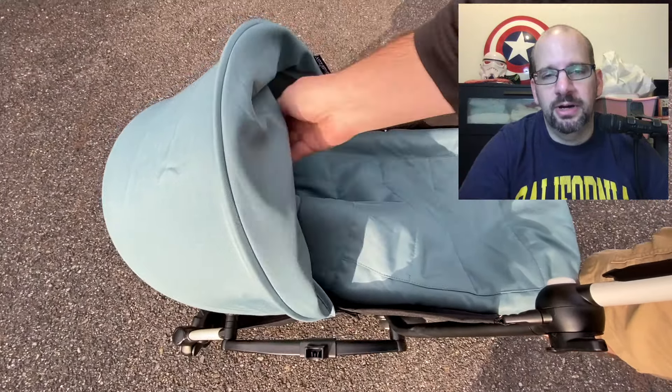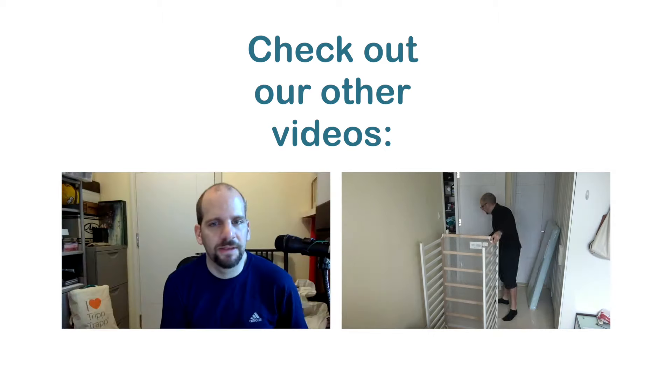Having the stroller with you the whole time — in the overhead bin — means as soon as you get up on the plane you can pull it out, unfold it, and walk off. That could literally save you 15 to 20 minutes right there.